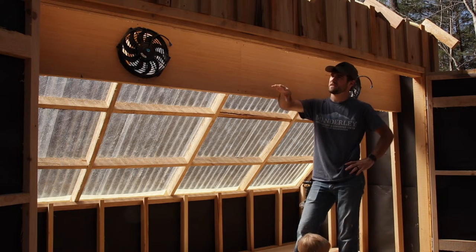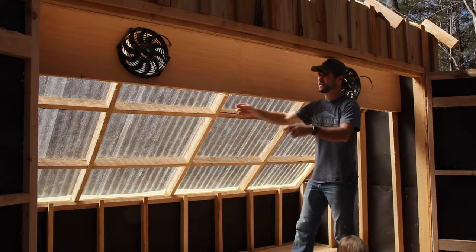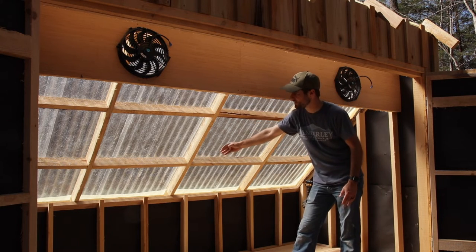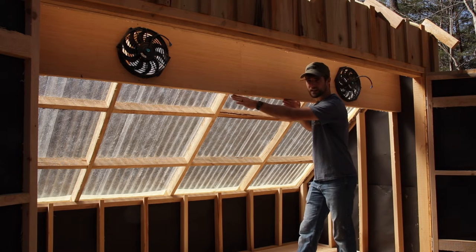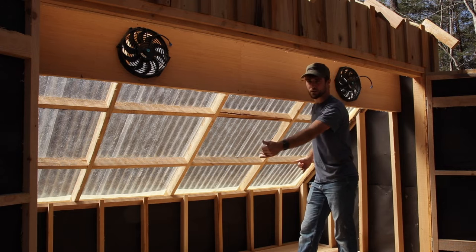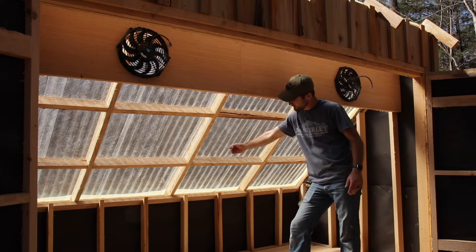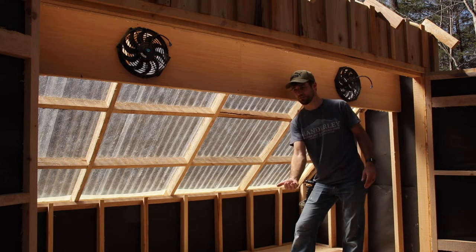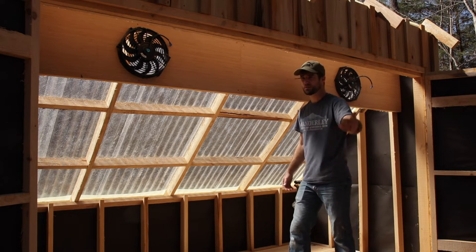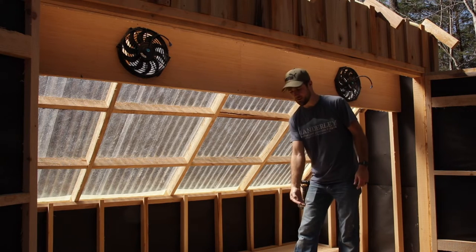The way this works is the fans will suck in air from the outside and force the air against the roof, which will go down. I'm going to hang a drop cloth down here that hangs over the wood, so the air is forced down around and through the stack of wood, and then it'll go out the vents on the bottom of the door. So it goes in the top vents on the door and out the bottom.